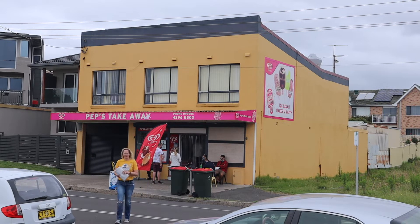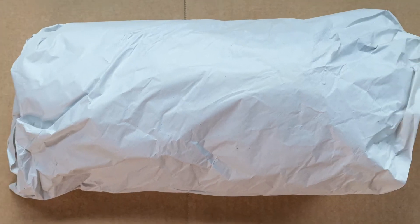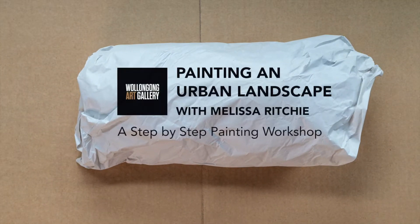My name is Melissa Ritchie and I'll be demonstrating painting an urban landscape in the lead up to the Wollongong Art Gallery's Postcodes from the Edge Art Prize.